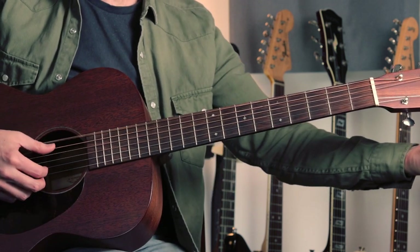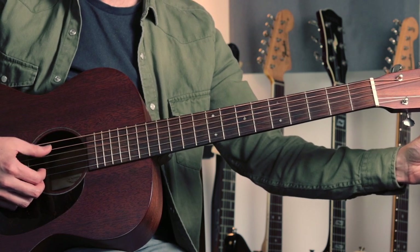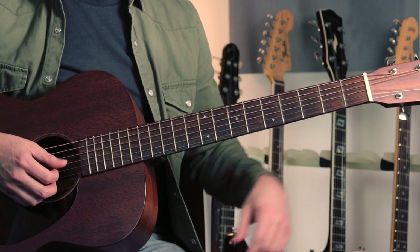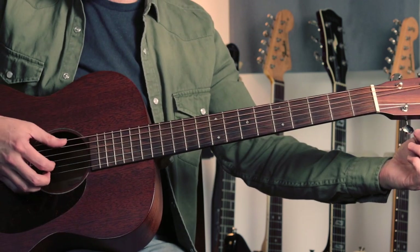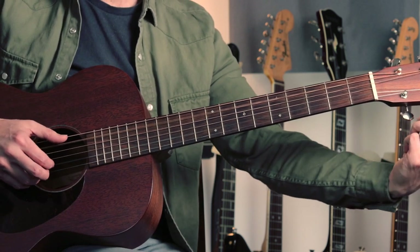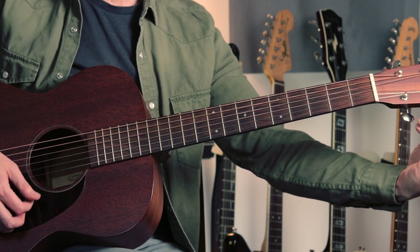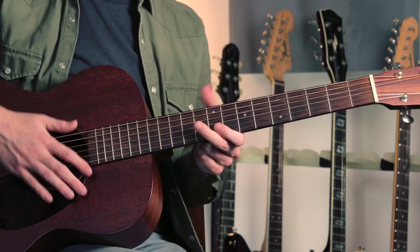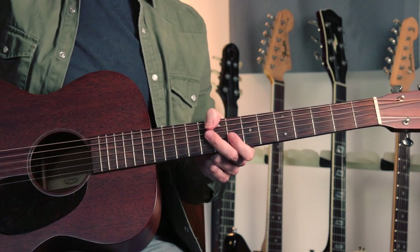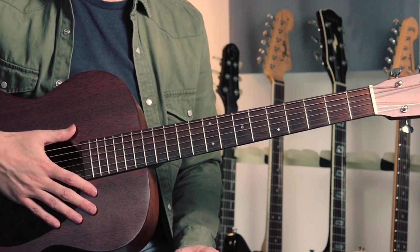And then finally we're going to tune the B string down a tone to A, so we've got another A string here to use as a reference. There we have our open D minor chord, and what I'd usually do is then just check that with an electronic tuner. But I think it's good ear training practice to try and get there without a tuner to start with.